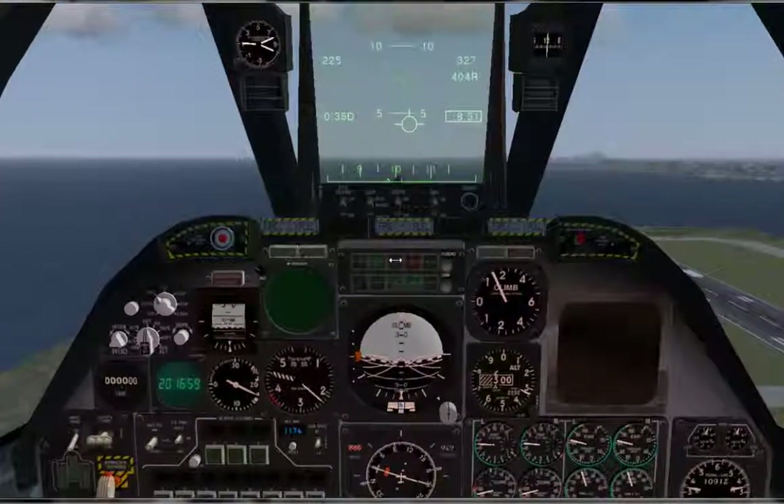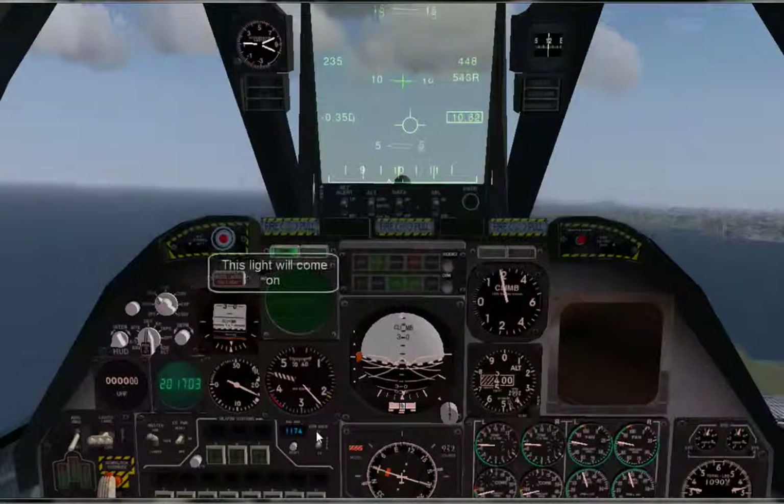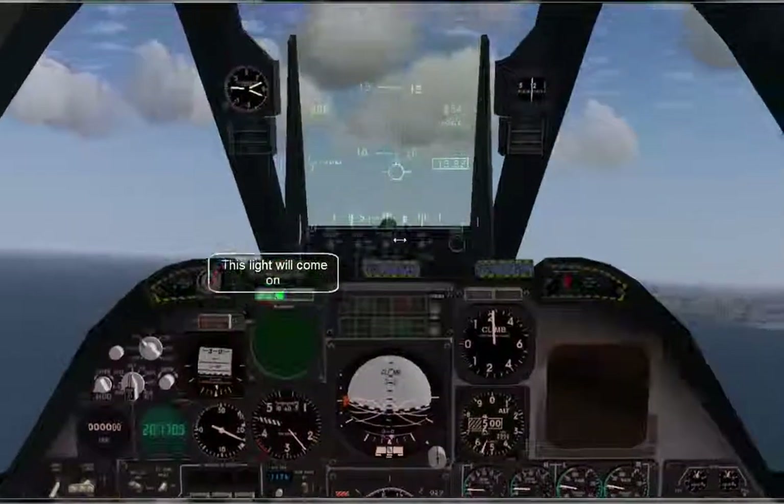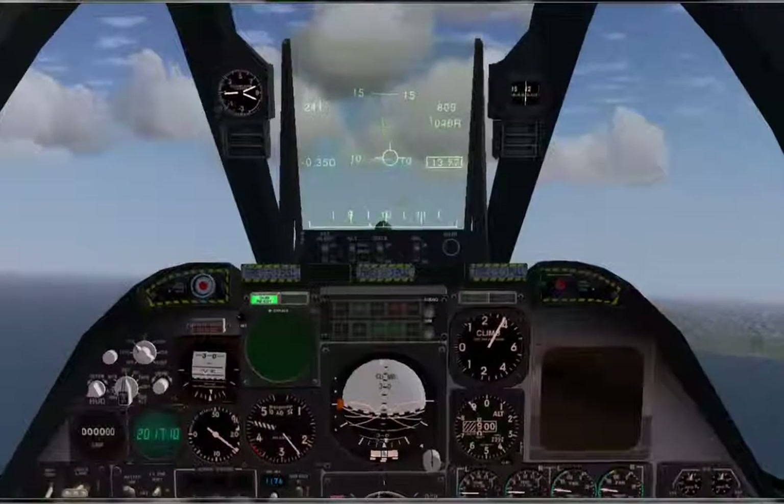Now let's arm our weapon systems. To do that, flip the master switch on and set gun rate to high. You should see a light that says gun ready. Then to fire, press lowercase E.